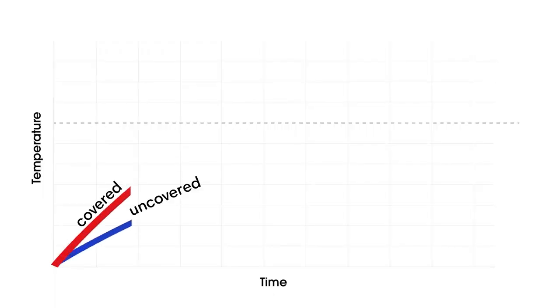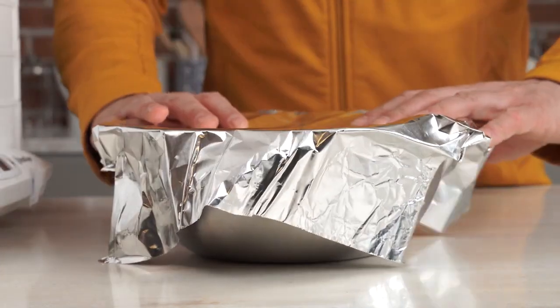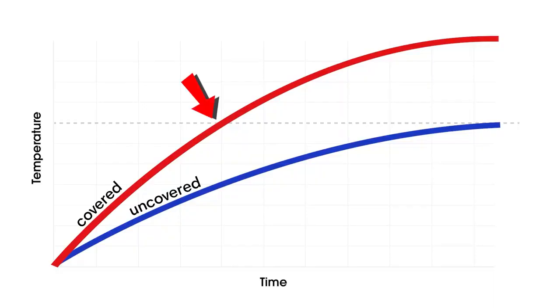For example, if you're working with particularly cold dough, or maybe it's just come off of a cold table, you might want your dough to come to temperature a little bit faster. Covering it lightly with plastic or even a sheet of aluminum foil will help increase the temperature and speed up the fermentation process. Just remember to take that cover off maybe 20 to 30 minutes in so the dough doesn't overheat.